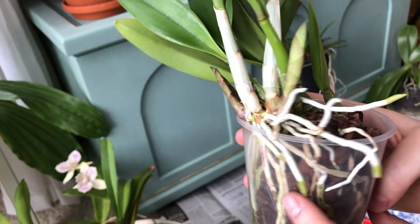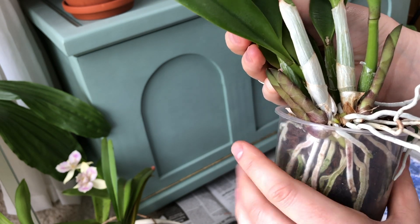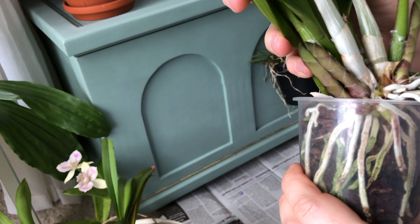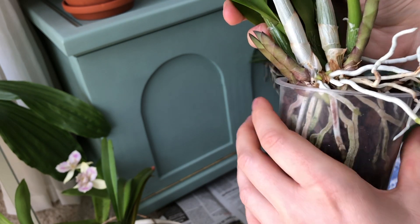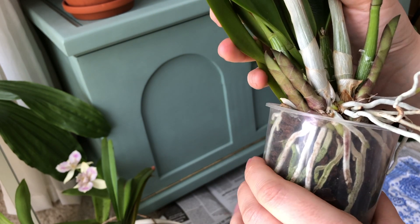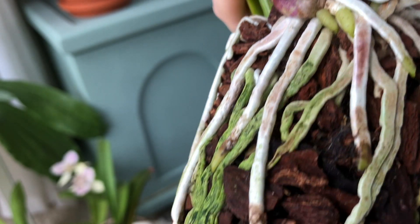First I'm going to pull it out of the pot, which is always kind of exciting. I don't enjoy repottings at all — I hate the sound of cracking roots, or just the thought of cracking roots. I'm pulling but it's not moving yet. There aren't any roots coming out of the bottom. I'm squeezing it as gently as I can. There are fresh root tips that I hope I haven't damaged.